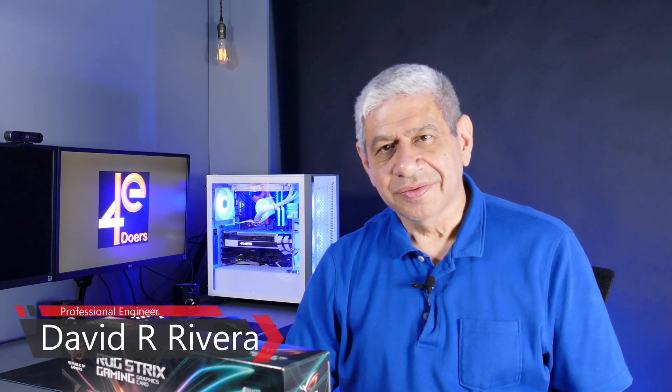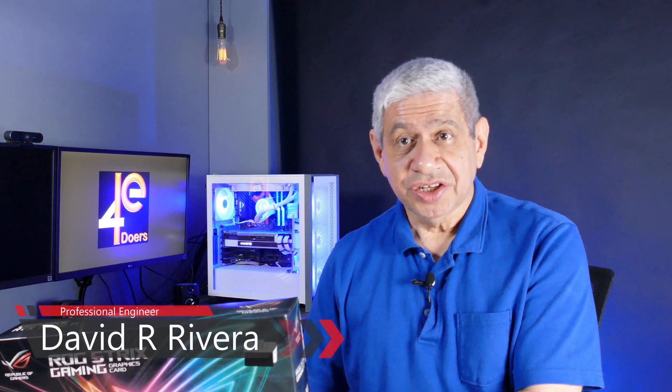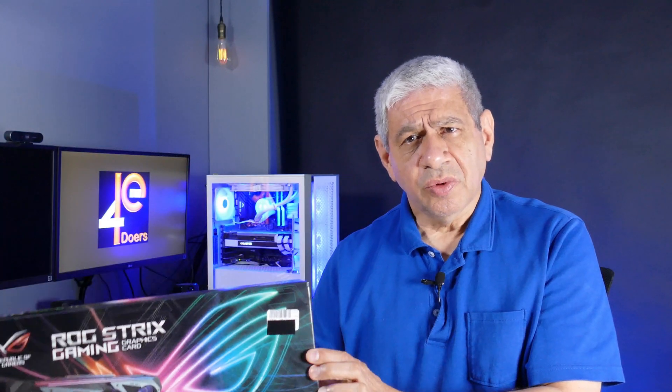Hi again everybody, welcome to my latest video. It's been the better part of a week since I did that last overnight trip over at Micro Center to get my latest addition to my 3000 series line of cards. This is the RTX 3070 Ti. Some of the reviews out there are lukewarm on it, but I think it'll do well for my purposes.